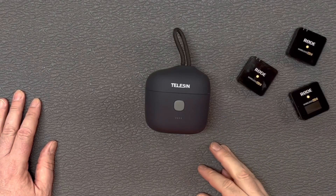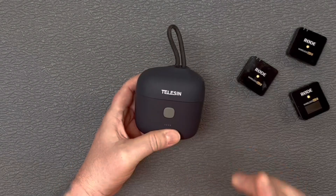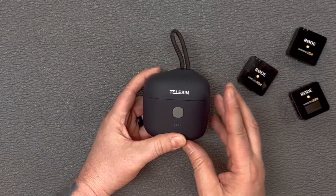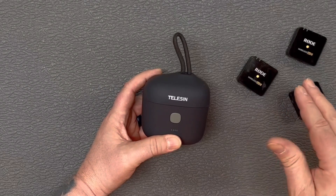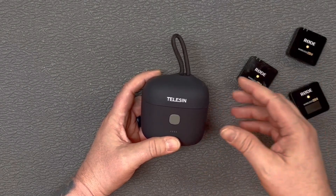Hey guys, today we're taking a look at the Teleson Wireless GO 2 charging case for the Rode Wireless GO 2s. This is something that I got so I would have a nice secure place to keep my Rode Wireless GOs in and also charge them periodically throughout the day if I am out in the field doing videos with them.